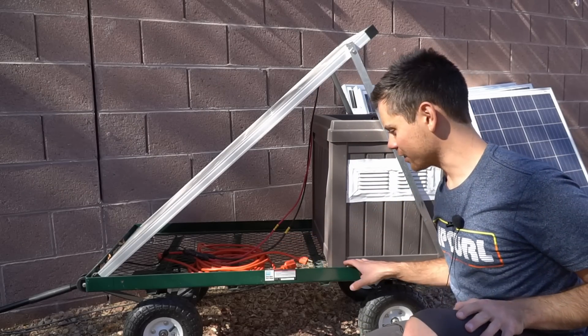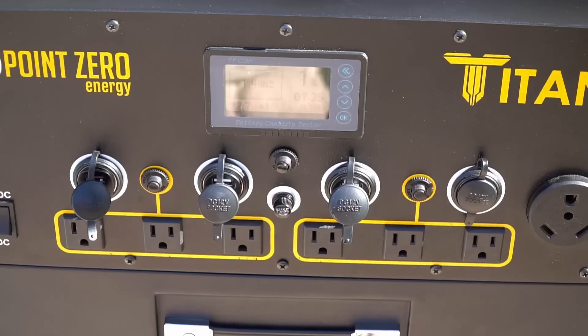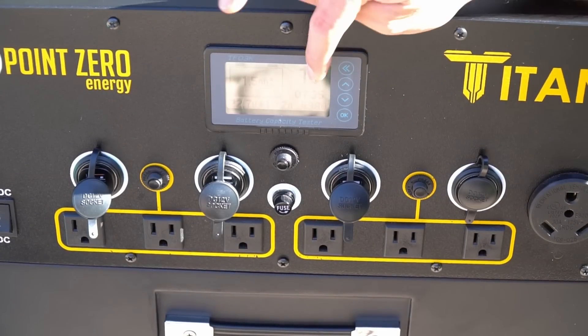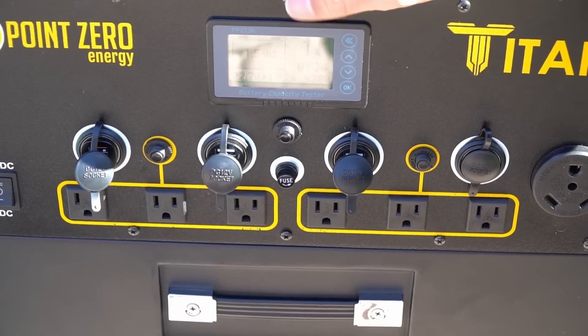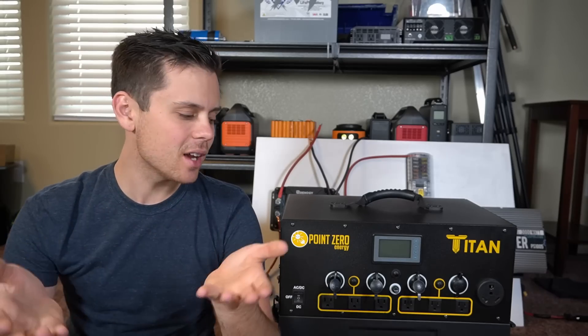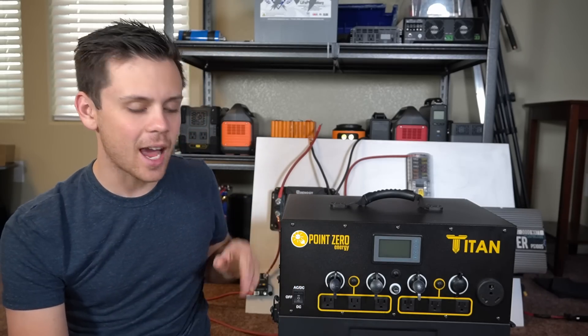I was just thinking — the Titan would work perfectly on a hand truck cart; it would fit and you could move it anywhere. With the Titan in the shade, we're charging at 439 watts. The screen says it'll take seven hours and we're currently at one percent, so I'll let it charge all day.